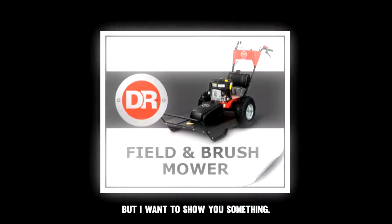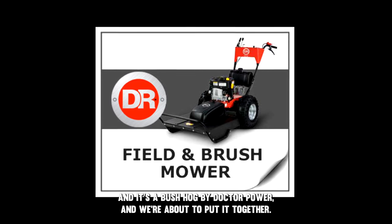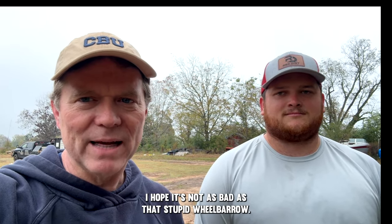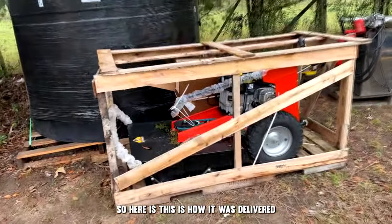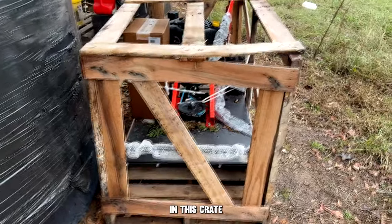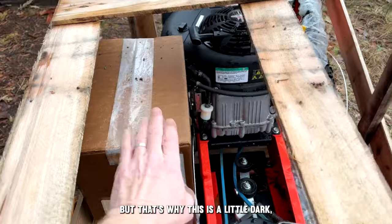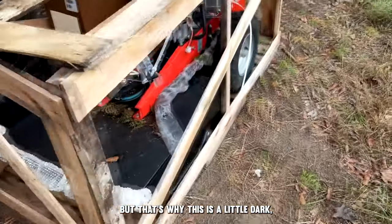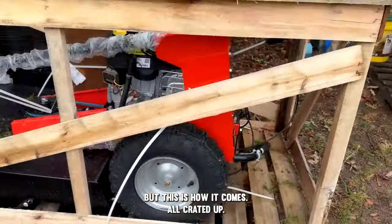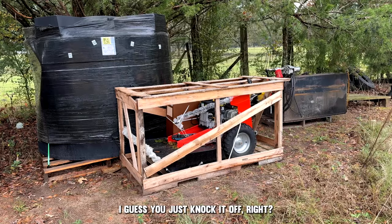We literally just got here but I want to show you something — I just got this, and it's a big deal. It's a bush hog by DR Power and we're about to put it together. I'm going to videotape putting it together and tell you how hard it is. Here it is, this is how it was delivered in this crate. It's been rained on but it'll be in the connex container. This is how it comes all crated up — let's get to it.